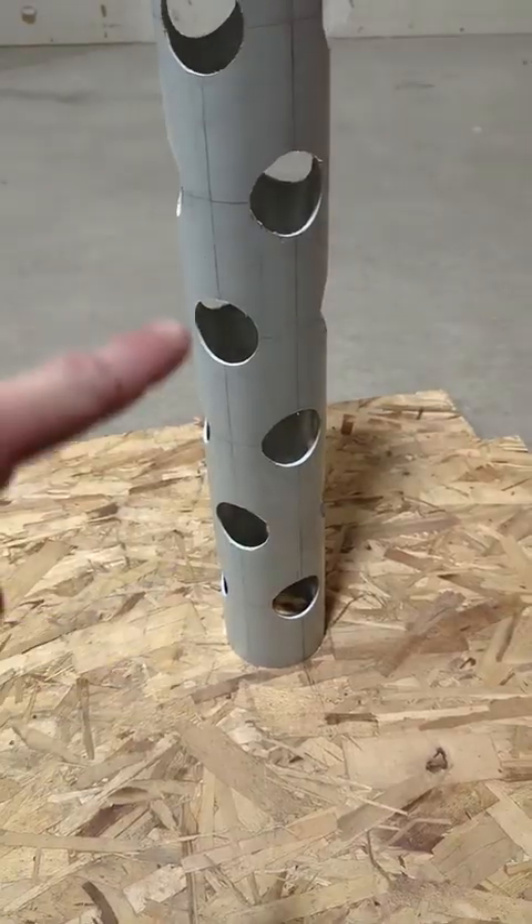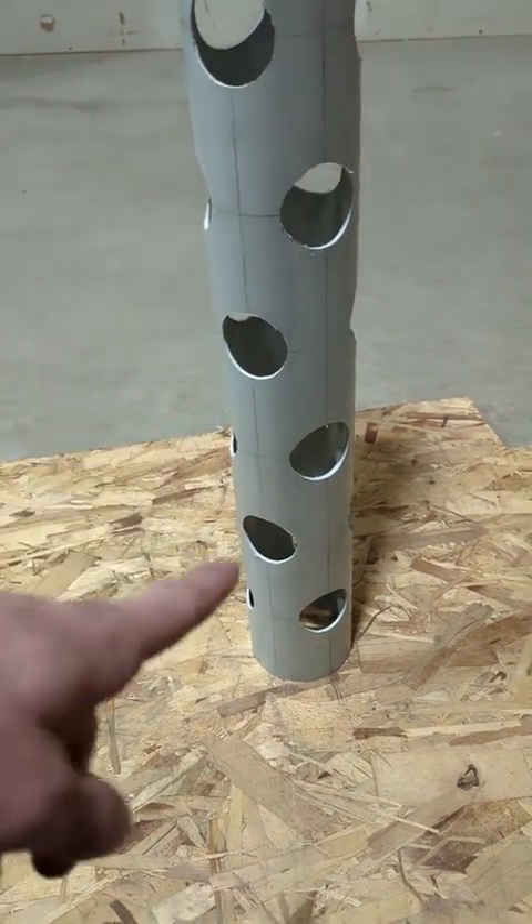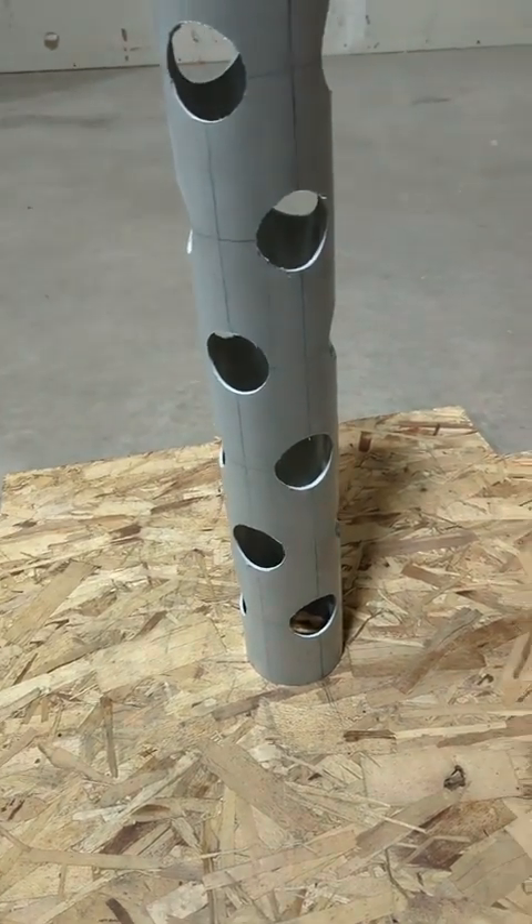Welcome back to part two of the hydroponic tower build. Today we're going to paint the pipe, attach the collars, and then attach the pipe to the five gallon buckets with the threaded rods. First things first, let's paint it black.